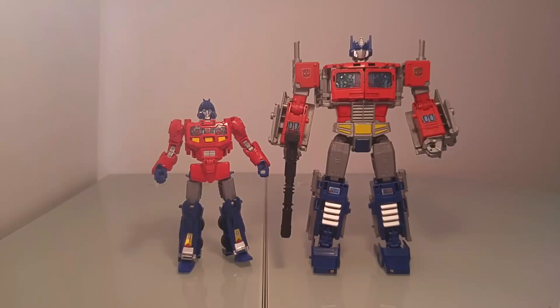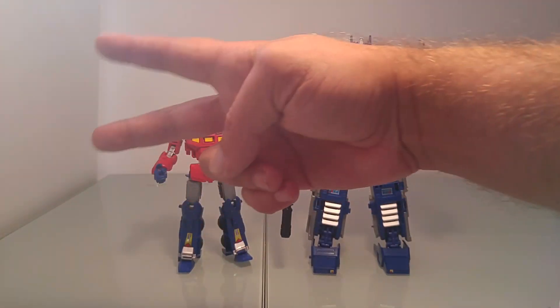Voilà les petits amis, c'est ainsi que s'achève mon tuto qui vous permettra de bénéficier à la fois de la figurine d'Orion Pax et d'Optimus Prime. J'espère que ces explications vous ont été utiles et vous auront donné des idées. Je vous donne rendez-vous très prochainement pour de nouvelles aventures Transformers. Je remercie encore mon pote Fredo pour m'avoir permis de réaliser ce custom. Bonne journée les petits amis, gros bisous, bye bye.